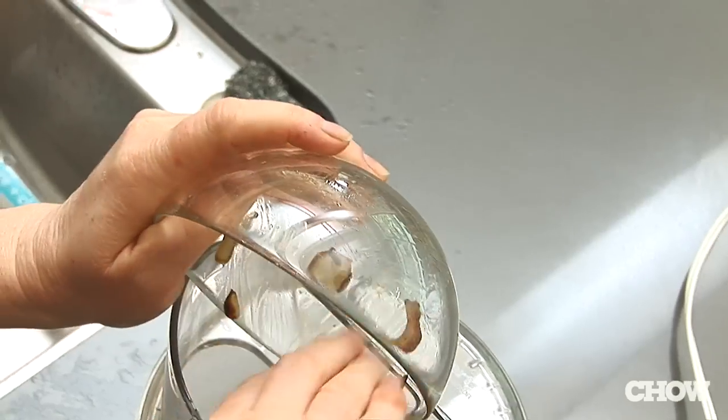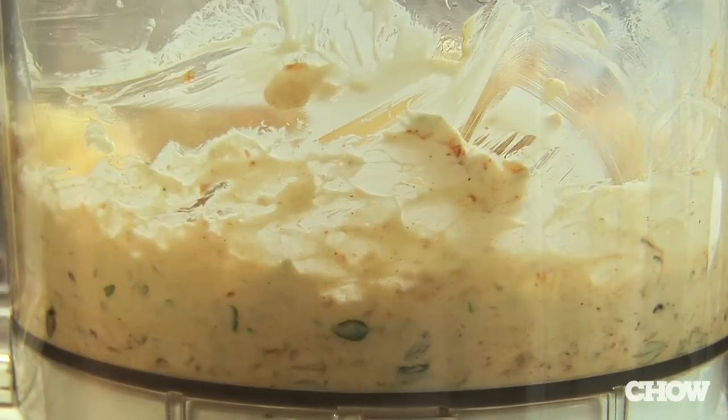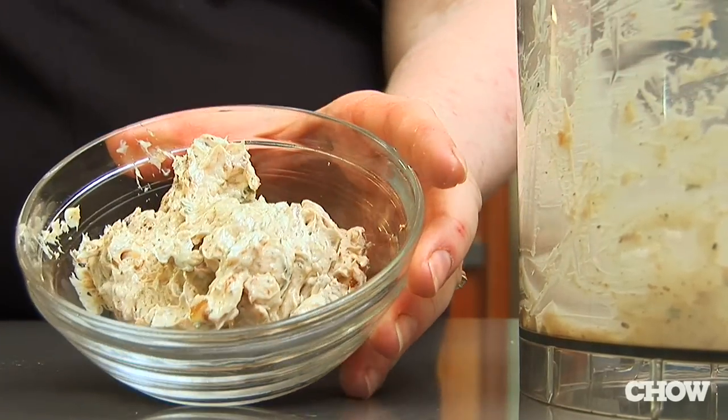The other is with caramelized onion and fresh thyme, and you put that in the food processor to make a smooth and savory butter. That's great as a pan sauce for a steak and also delicious on roasted potatoes.